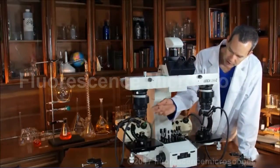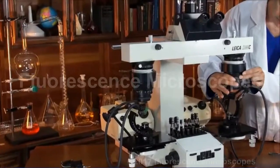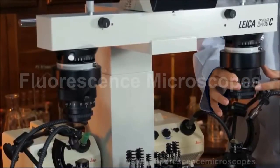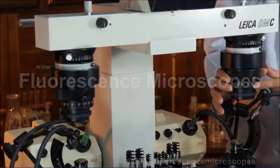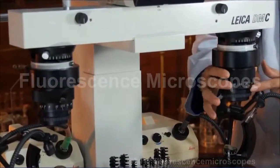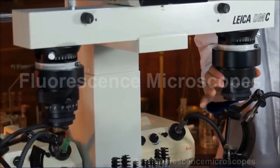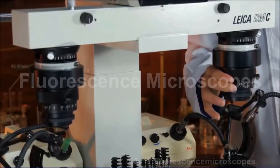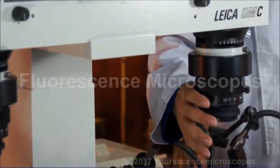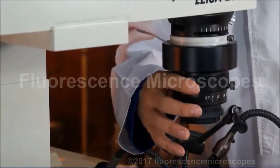These are low power objective lenses — they're zoom. They go from 6.3, with settings at 7, 8, 10. There's a click stop on some of them, like 12.5 is a click stop, then 16, 20, 25, and 32. So these are continuous magnification zoom optics, unlike the other barrel type objective lenses which give you a fixed magnification and you have to turn them to different settings.